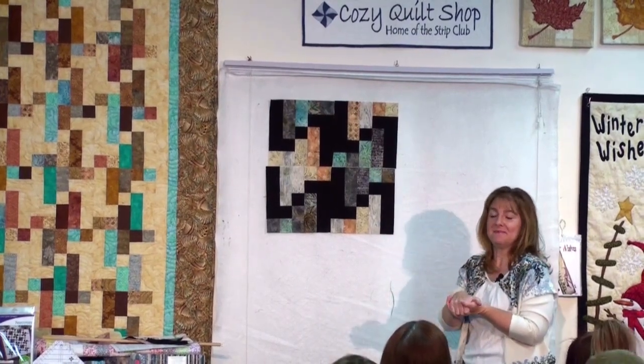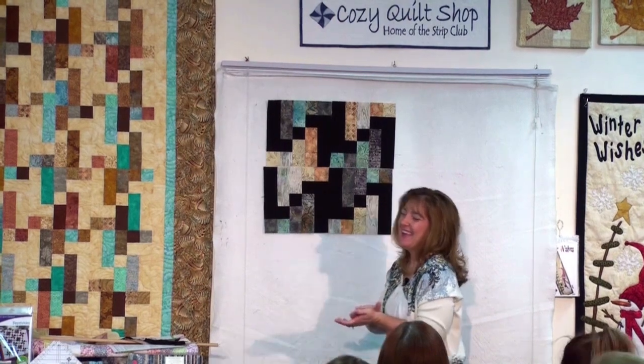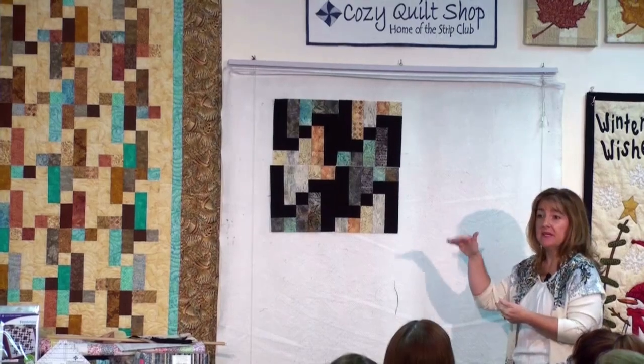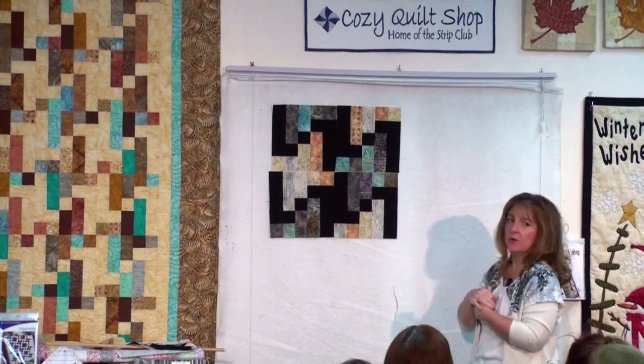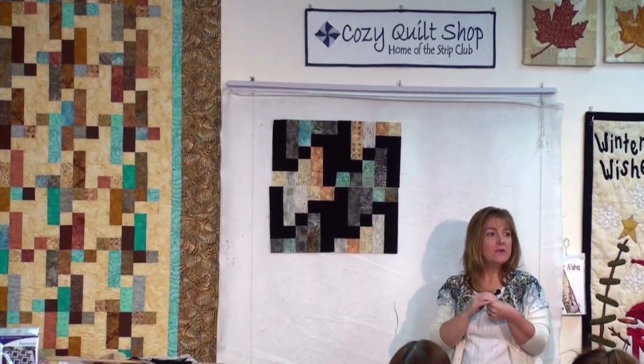So you have many design options. In fact, you can even twist and turn them in different directions — they are square, so you don't have to keep the pattern that we have put up on the wall here for you. Gosh, these look so pretty together, don't they?